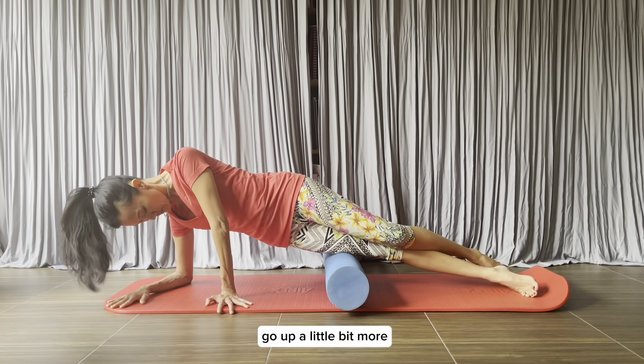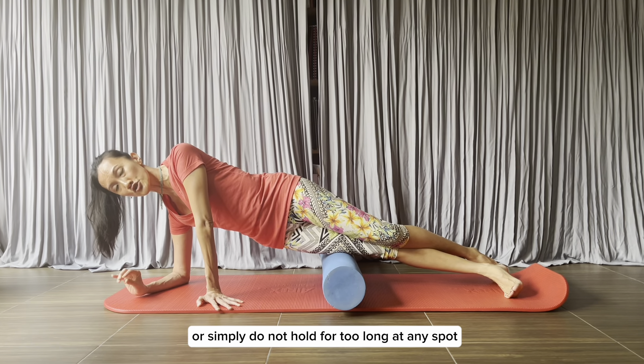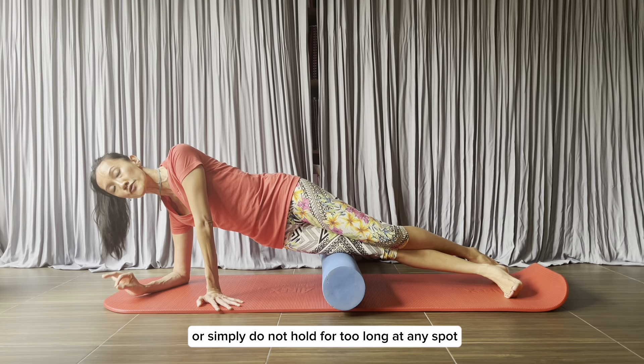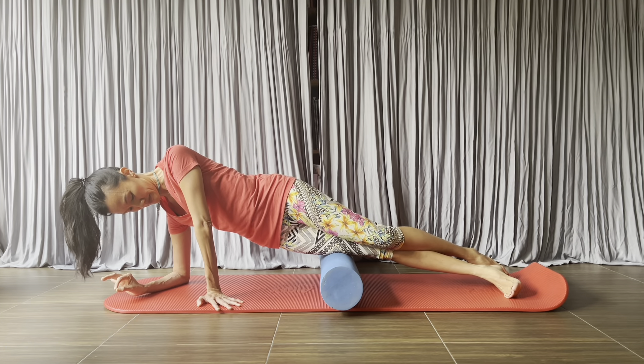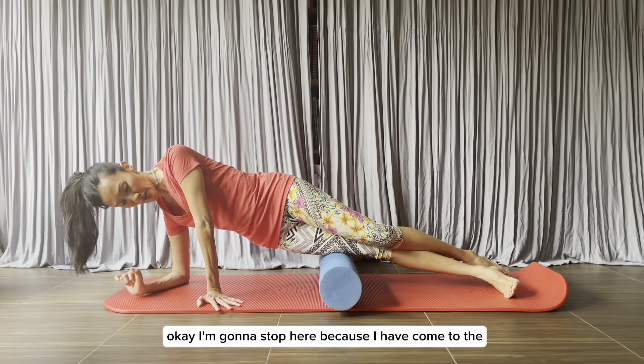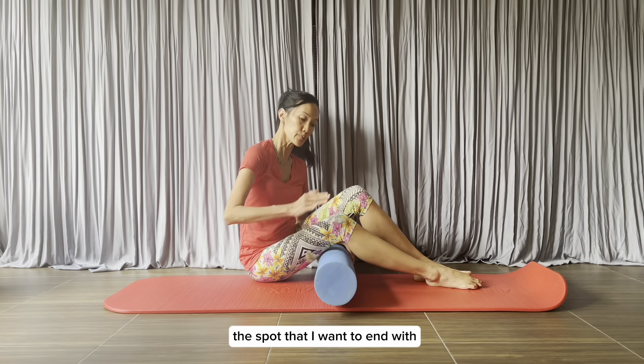Go up a little bit more. If it is too painful, take a break or simply do not hold for too long at any spot. I'm going to stop here because I have come to the spot that I want to end with.